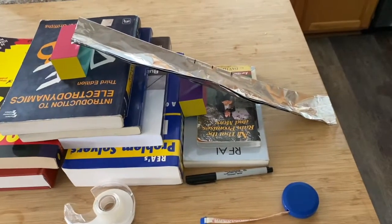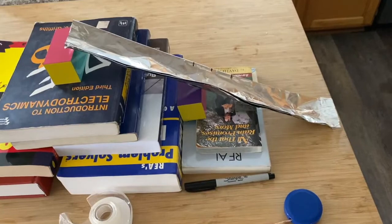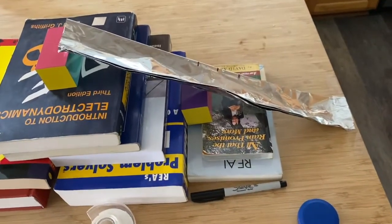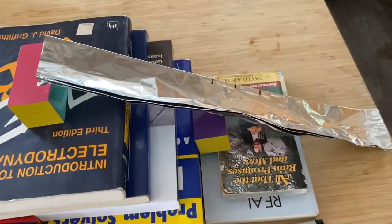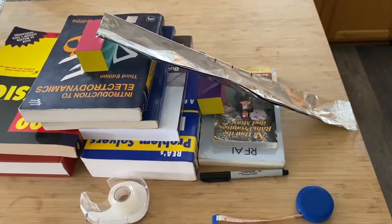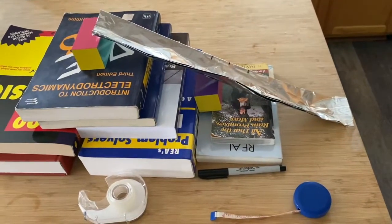Hello and welcome to the instructional video for Lab 3 where we're going to explore the topic of projectile motion through an at-home experiment. We're also going to touch on the idea of conservation of energy, but indirectly through models rather than through a known formula.